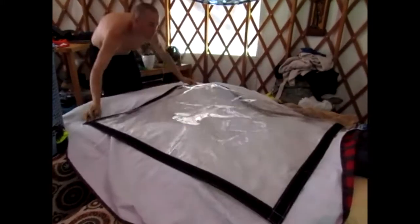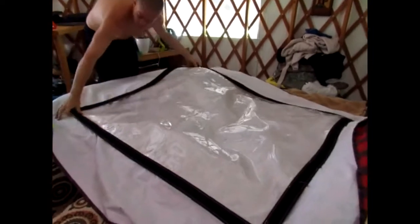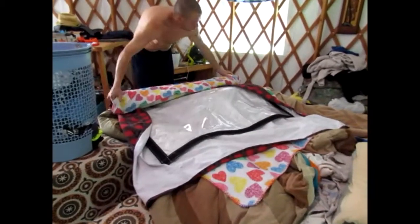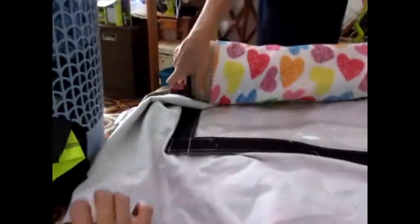Just a sheet that we don't use goes down next with the final window. These need to be stored in a cool place, never in direct sun, and never folded — otherwise you will get creases on your windows and nobody wants a crease on their window. Then we roll it up; this is how it will be stored all summer.